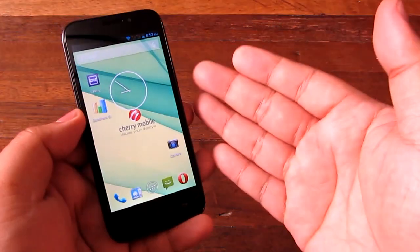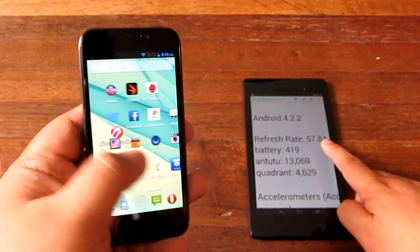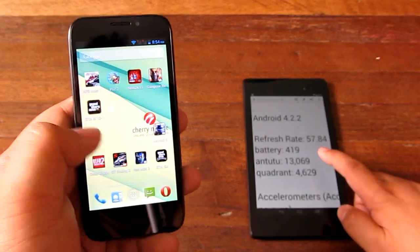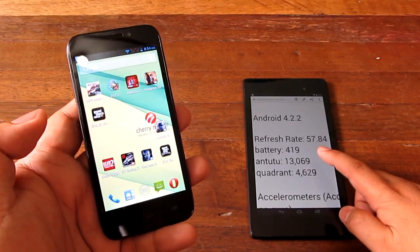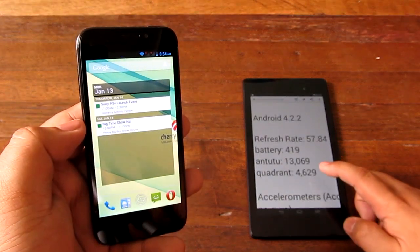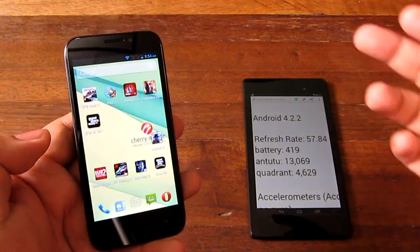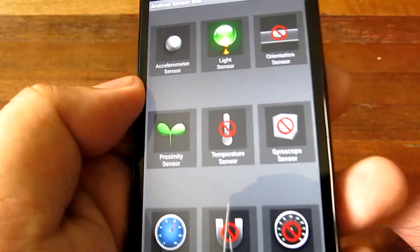In terms of benchmarks, it got a 557.84 refresh rate on the display, so it's got a pretty good frame rate when refreshing. Battery test of 419 points — most phones with larger batteries get about 500 plus. AnTuTu score of 13,069, Quadrant score of 4,629, so that's fairly respectable and just about the same benchmarks as typical MediaTek 6589 processors.